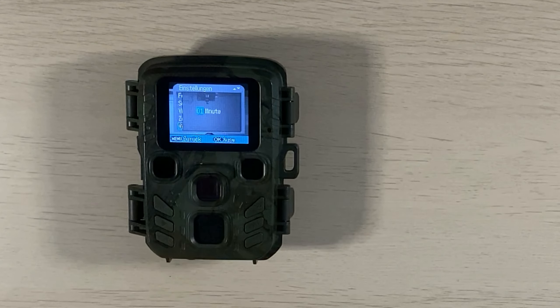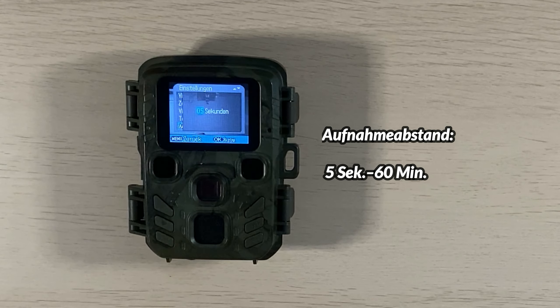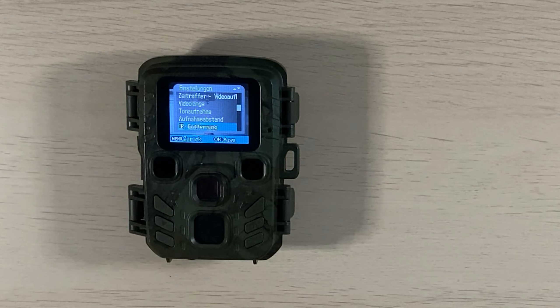Die maximale Videolänge beträgt eine Stunde, aber für die Vogelbeobachtung auf unserem Balkon reicht eine Minute meistens aus. Der nächste Punkt sind Tonaufnahmen: man kann entscheiden, ob Videos mit oder ohne Ton aufgenommen werden sollen. Die Tonaufzeichnungsqualität ist ähnlich wie bei der Cool Life – also nicht so hochwertig wie bei der Ebene H60 zum Beispiel. Der Aufnahmeabstand legt fest, wie viel Zeit zwischen zwei Aufnahmen vergehen soll.